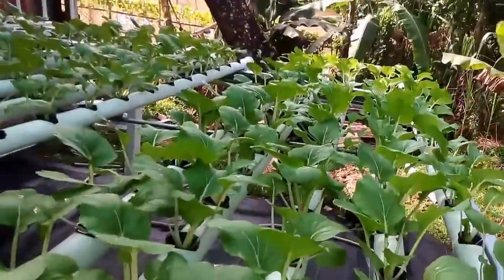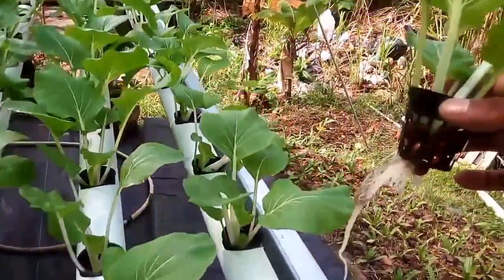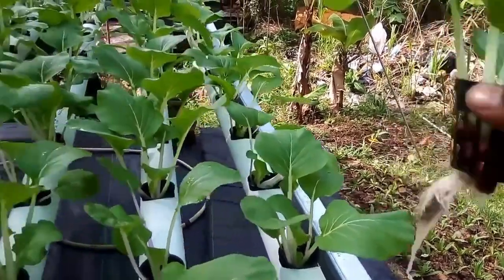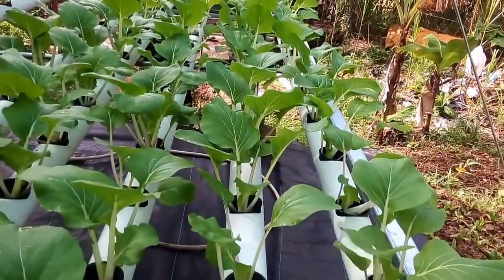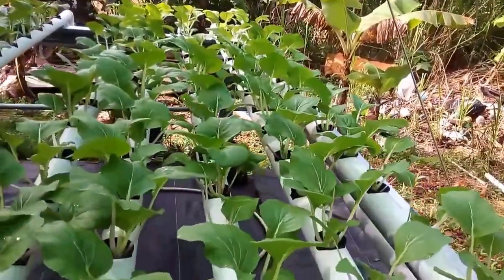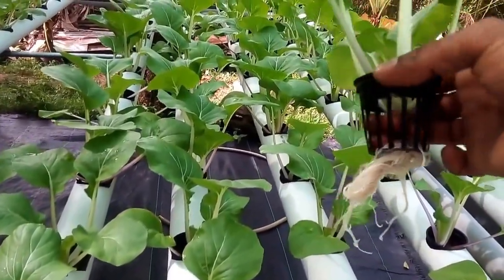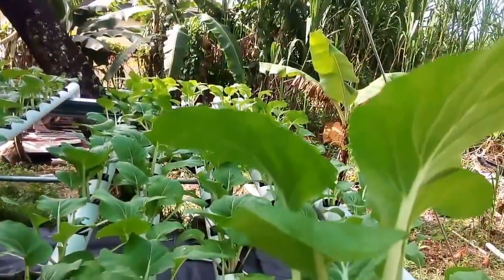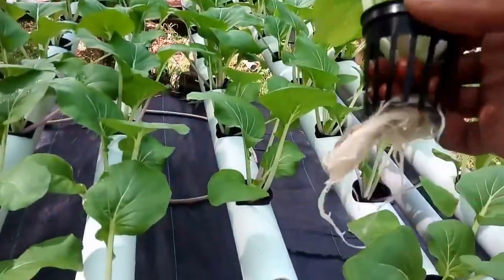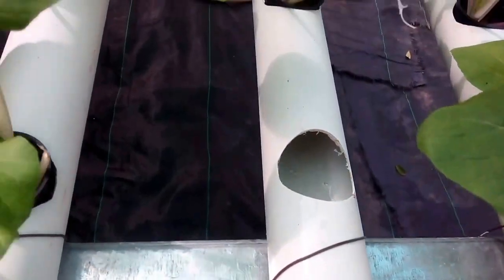If you take a look at one of the roots, you will see that the root is properly developed. No insects, undamaged leaves, very healthy root. As you can see, there is water flowing there.